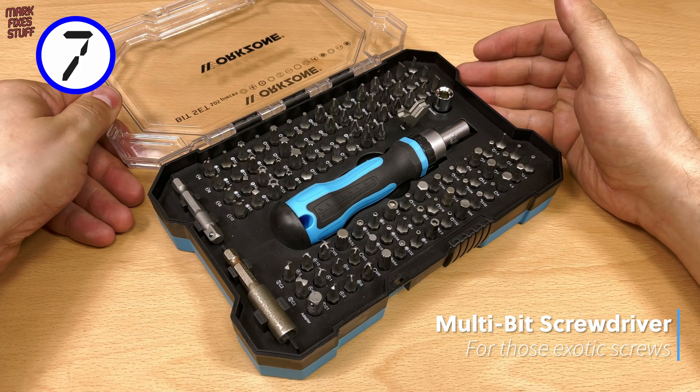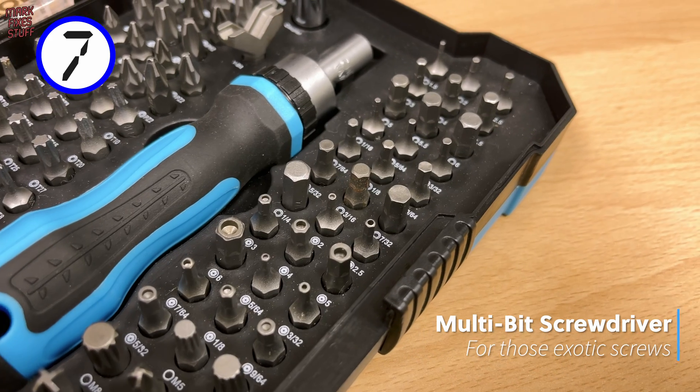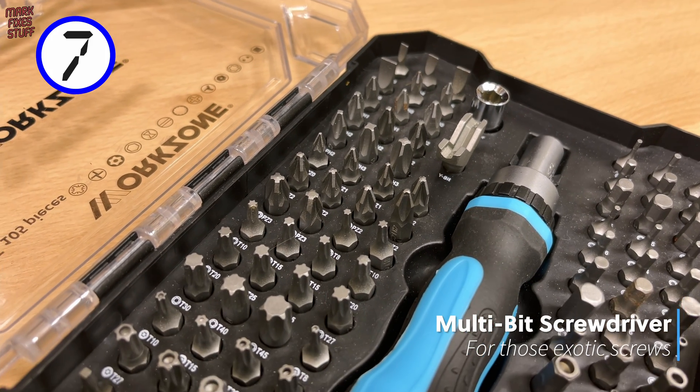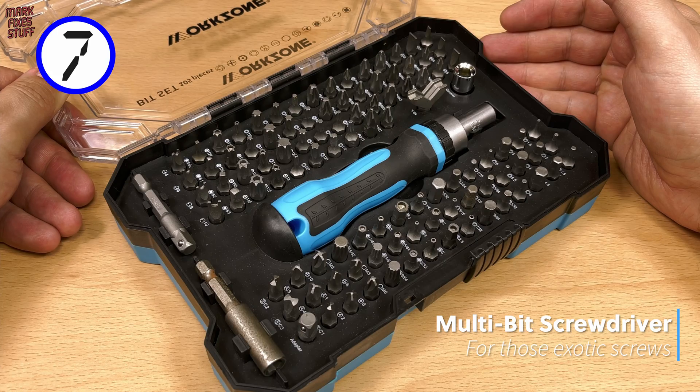In at 7, it's an inexpensive but indispensable multi-bit screwdriver set. This one came from a budget supermarket chain and has paid for itself many times over. Happy screwing!